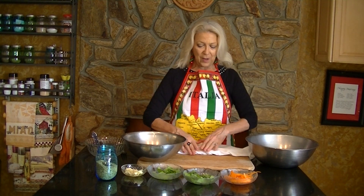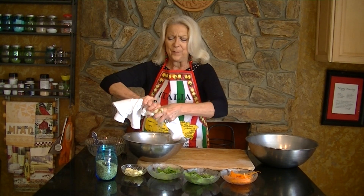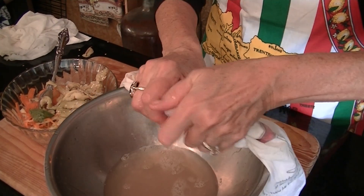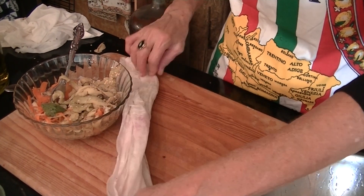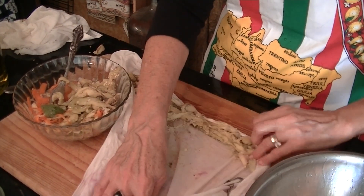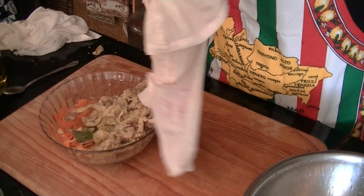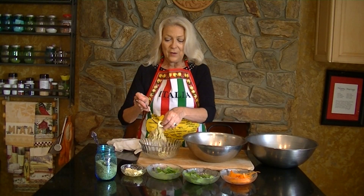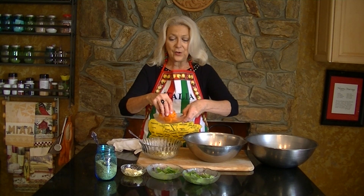We roll the towel up and then squish. We squeeze down all of the vinegar from the towel, and then we start to add our other ingredients.